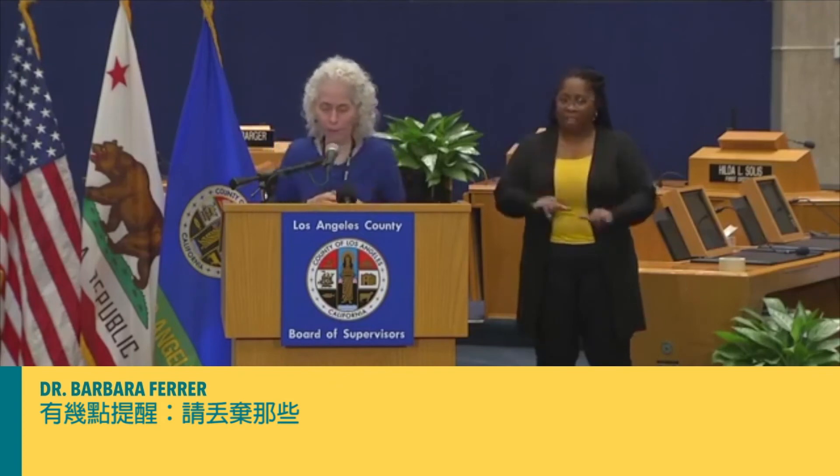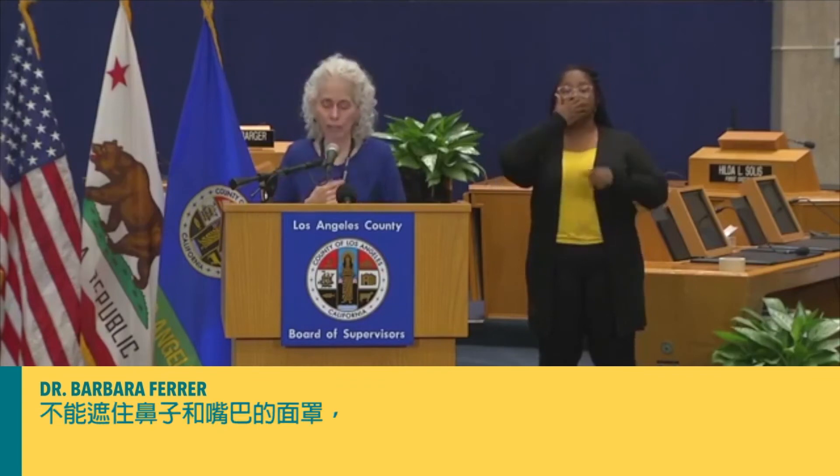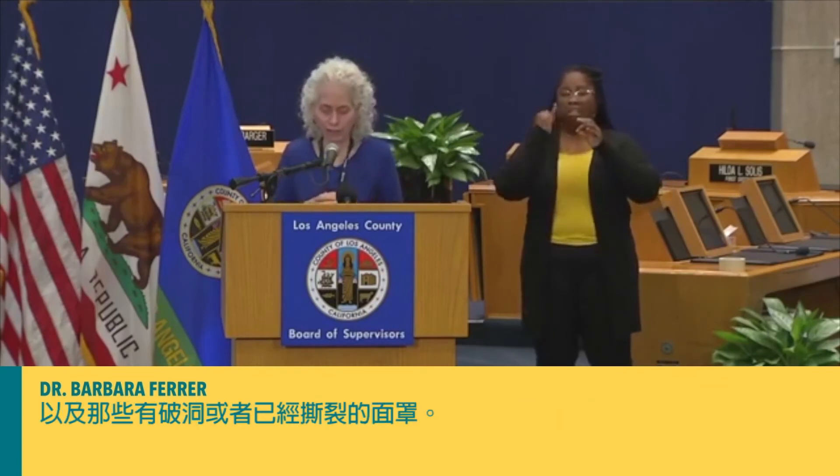A couple of reminders: please discard a cloth face covering that no longer covers your nose or your mouth, that's stretched out or has damaged ties and straps that doesn't stay on your face, and that has holes or tears in the fabric.